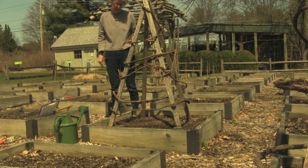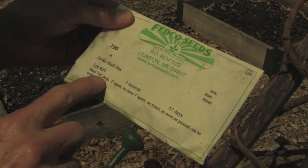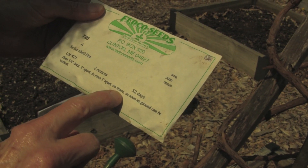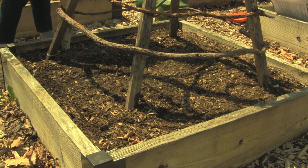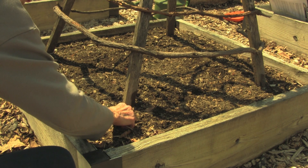Looking at the seed package it tells me that the peas should be planted at a depth of three quarters of an inch and two inches apart. So I will make a three quarter inch deep furrow with my soil knife. You could also use a stick or your finger. These seeds are big, so I will plant them individually all around the trellis.